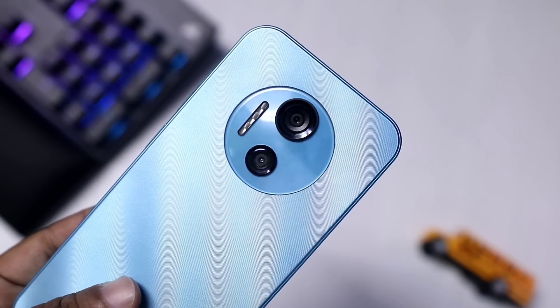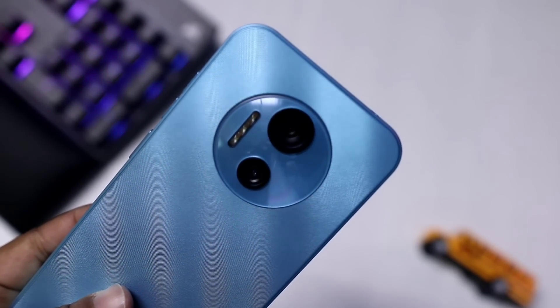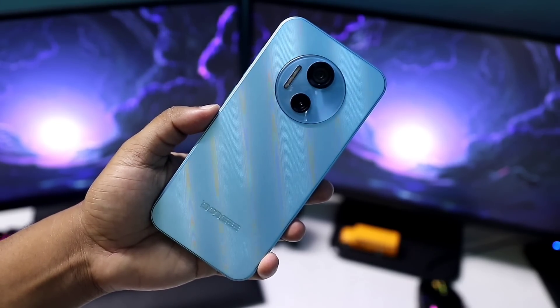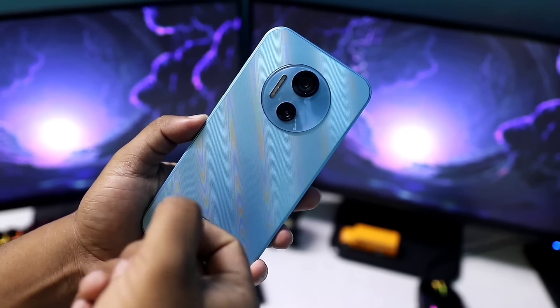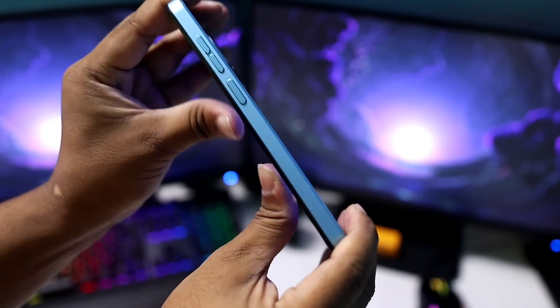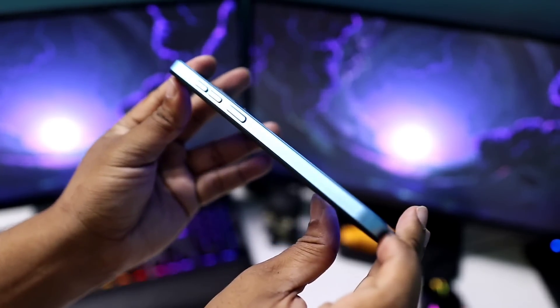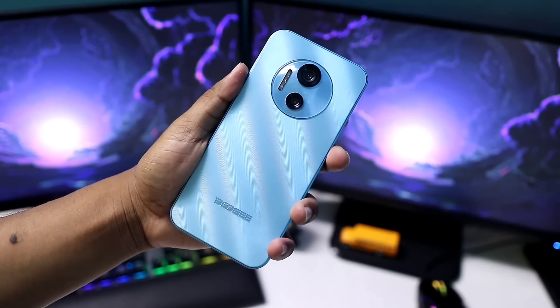The first thing is the design and build quality. The camera module is very large. It has a Sony rear camera and Samsung's front camera. The build quality is very robust. The main feature is the thickness — 9.7mm — it is very slim. It weighs 190 grams.